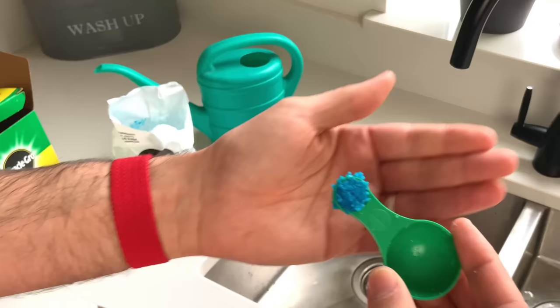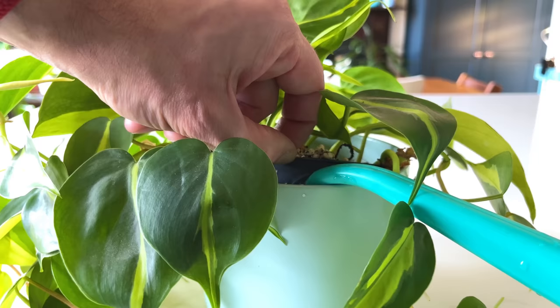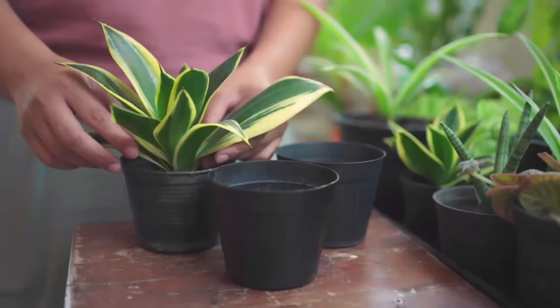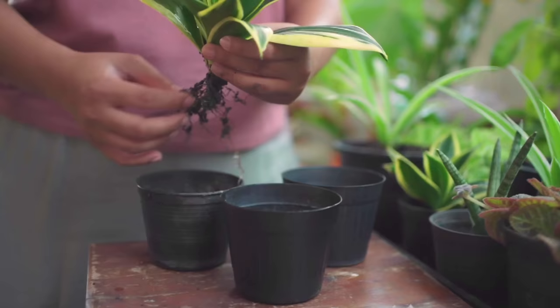Beginner plant enthusiasts tend to fuss over their plants, leading to bad habit number seven: over-fertilizing. It's common for beginners to fertilize every time they water, which can be seriously detrimental and result in root burn. Plants only need a certain amount of food, and going over that will damage roots and cause yellow leaves with long-term consequences. If this has happened, remove the soil, wash the roots thoroughly with fresh water, repot into fresh soil, and don't fertilize again for a few months.